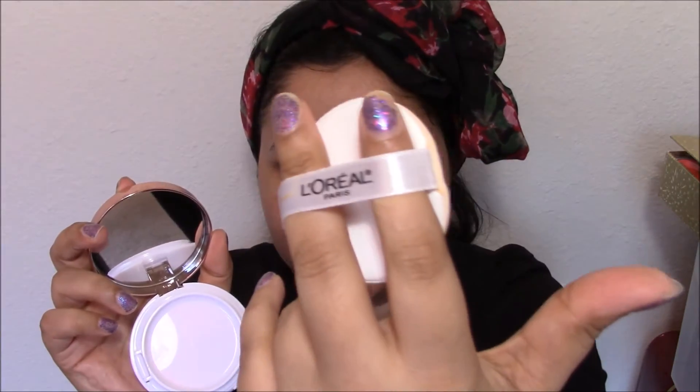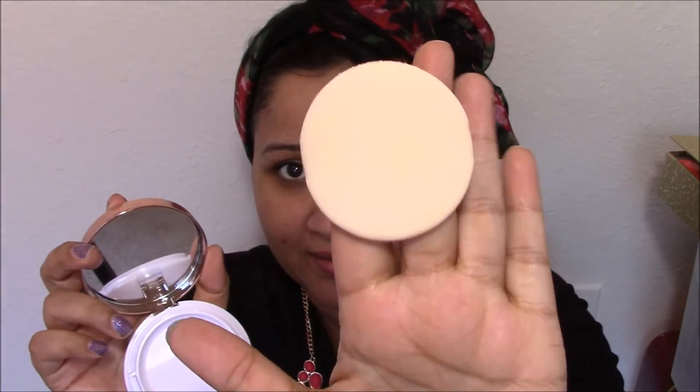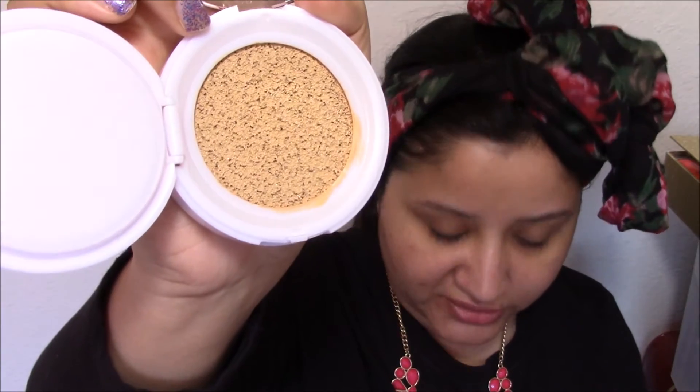This is how the product looks — you have a puff right here and there is a cover you have to lift up to access the actual product. I'll tap into it lightly and pick up some product like this, and now I will start applying it to my face in a patting motion.